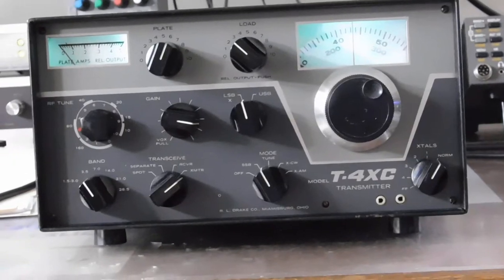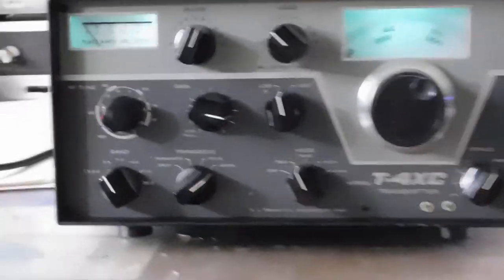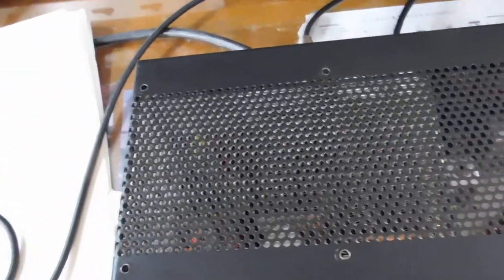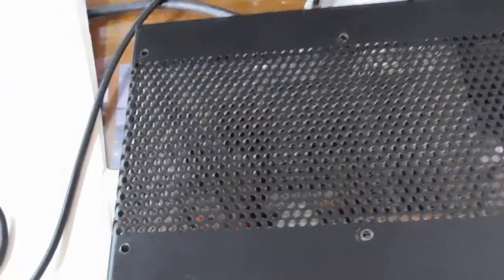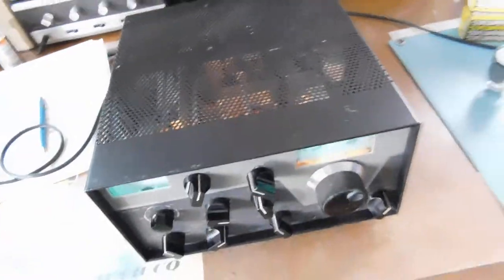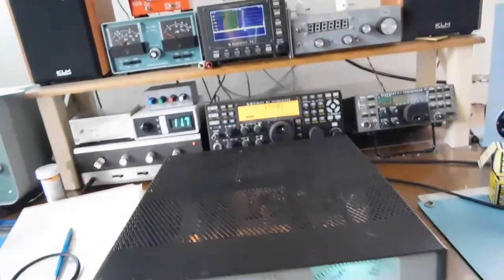The front panel is in real good shape. The top has had, at some point or another, someone mount a box fan over the final cage, so there are a couple of extra holes there. But it's not bad — for the year, it's got a couple of dings on the cabinet, but the front panel is very clean.